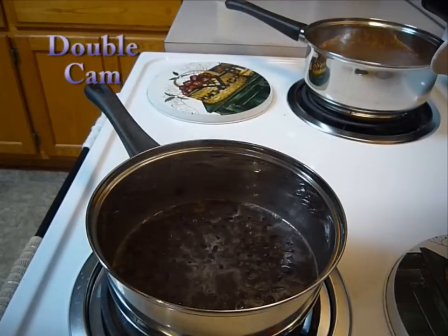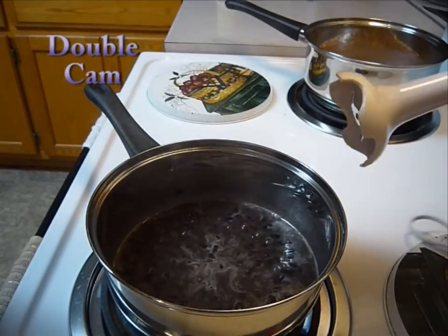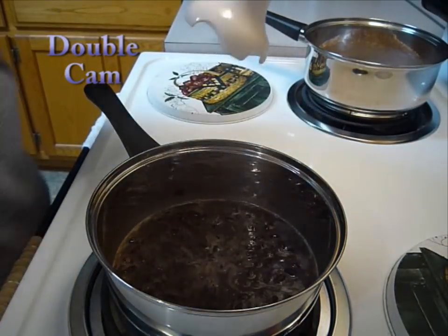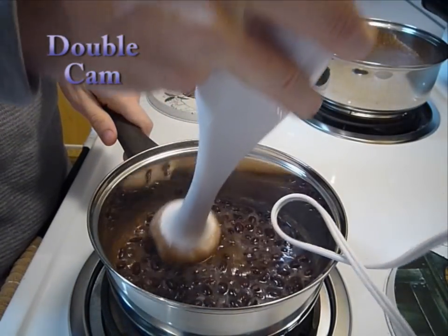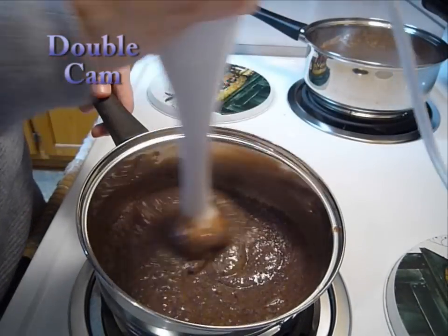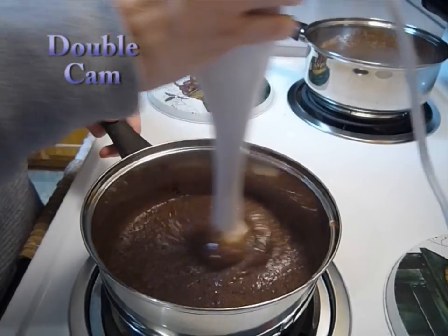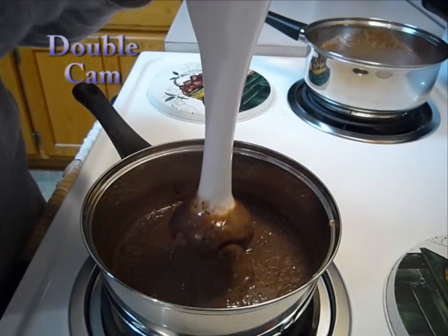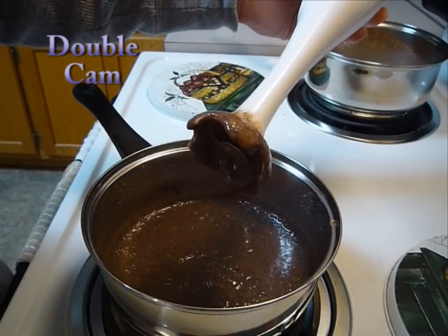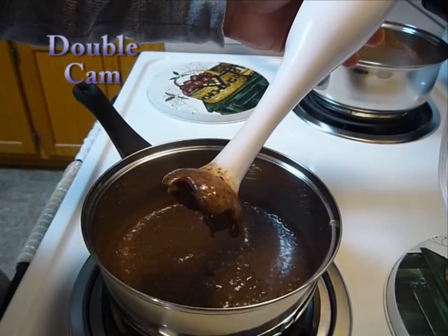Once the beans are nice and soft, you're going to want to blend them with either an immersion blender or a regular blender. When you're done, it should have the consistency of refried beans. And by the way, these do make excellent refried beans if you want to stop right here.